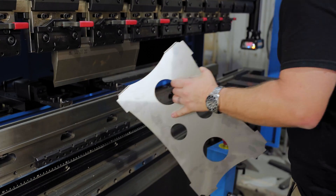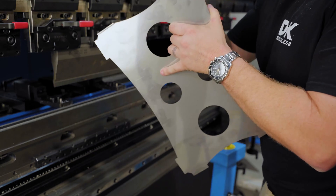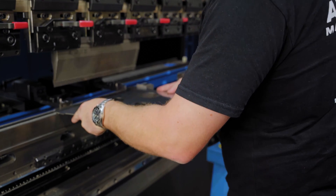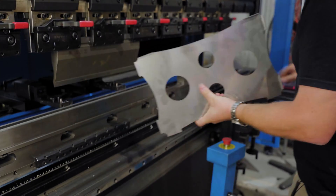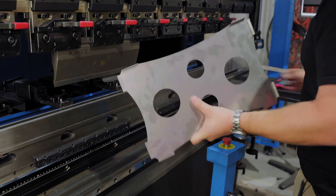Now I've just done that first fold. I'm going to check to make sure it's square — and that's actually come up spot on for the first fold, so that's good. The machine's dialed. Let's check it again to make sure it wasn't a fluke — which it wasn't.